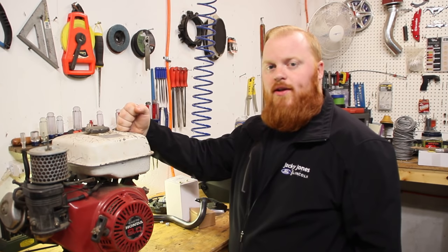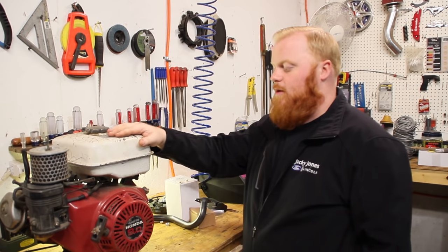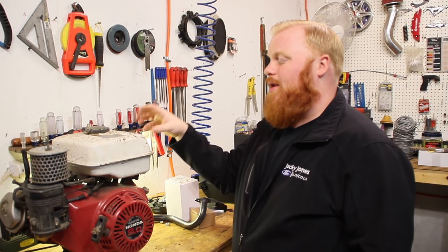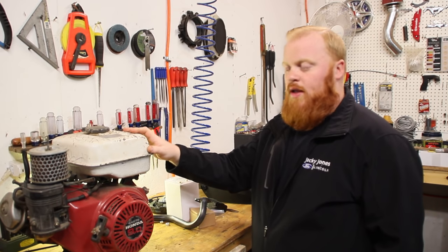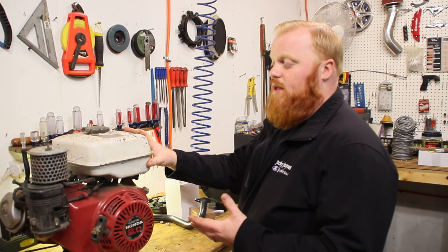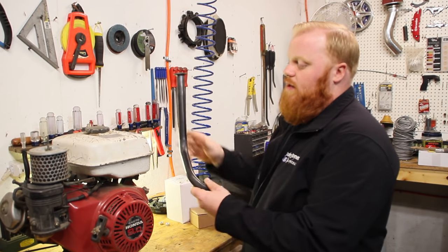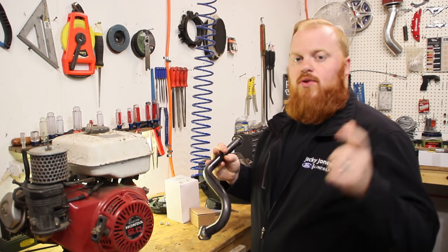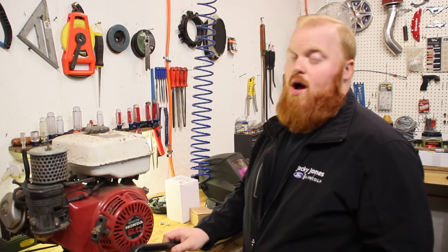We have the Honda GX270, the nine horse, up on the workbench. You can see it's missing the air box but in overall shape it's pretty good. The gas tank is chipping but we'll probably not even be using this gas tank - we're going to use one off of a Predator because we're putting this on the street go-kart. I really want to see what these big block motors can do. We're installing a nice header from Go Power Sports. All the links to all these products are in the description below, plus a 10% discount code to save you some money on go-kart parts.